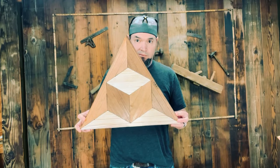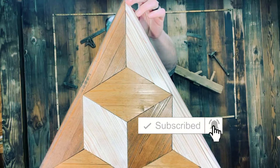Hey guys, as promised, here is the full build for this geometrical woodworking piece. Let's get to it.